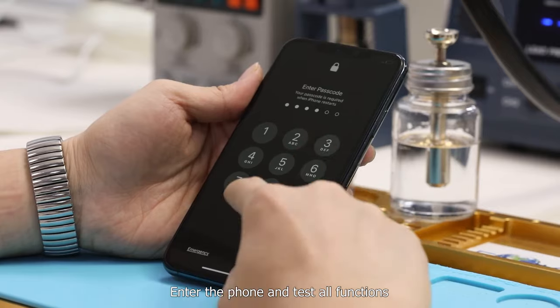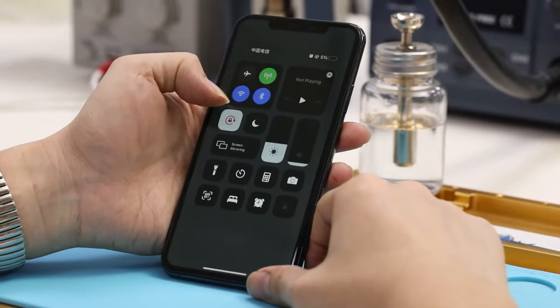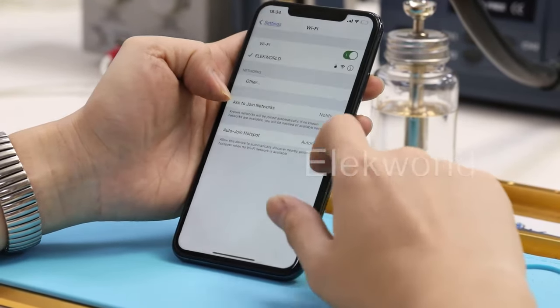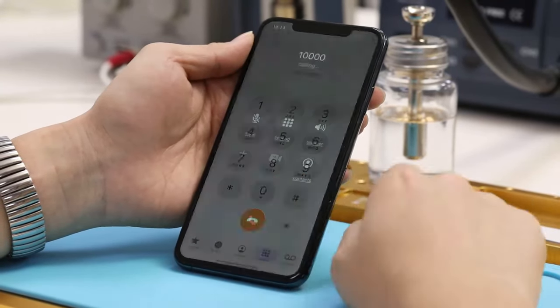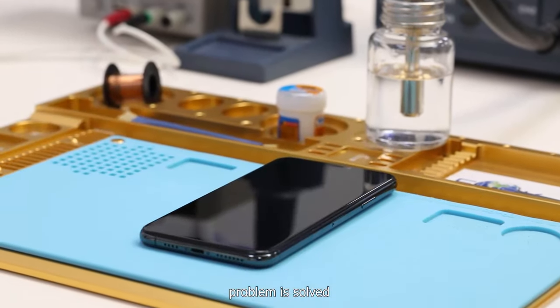Power on successfully. Insert the SIM card back. Enter the phone and test all functions. All functions work well — the problem is solved.